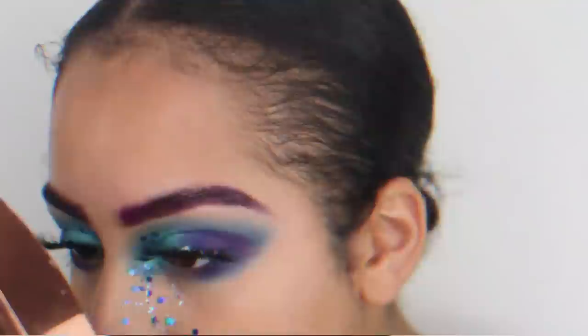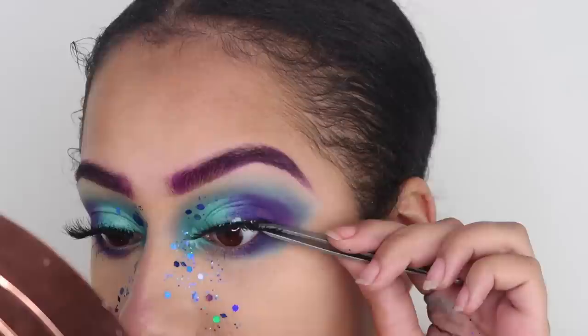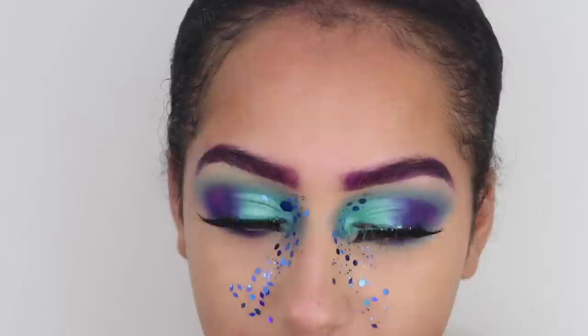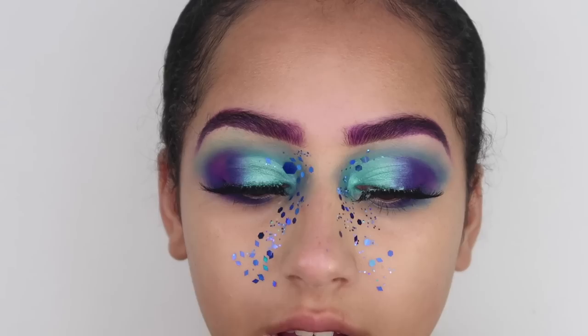I'm just sticking on this lash. The only thing with these lashes is they're the worst to stick in the inner corners — I know it's hard anyway, but seriously the inner corners just do not want to play. I'm going to put some more glue on that because in the video I filmed earlier it kind of unstuck whilst I was doing the rest of my face, and it annoyed me so much. So I'm just making sure that it's stuck as well as it can be.